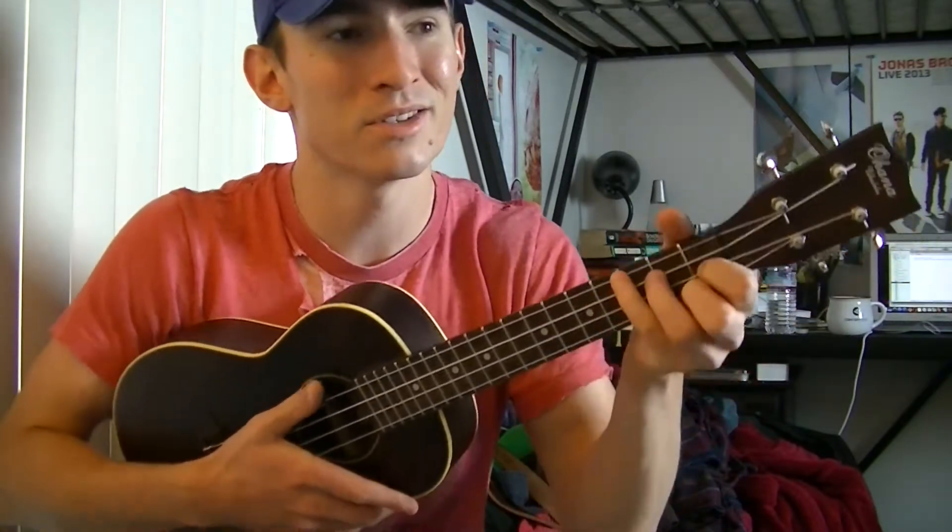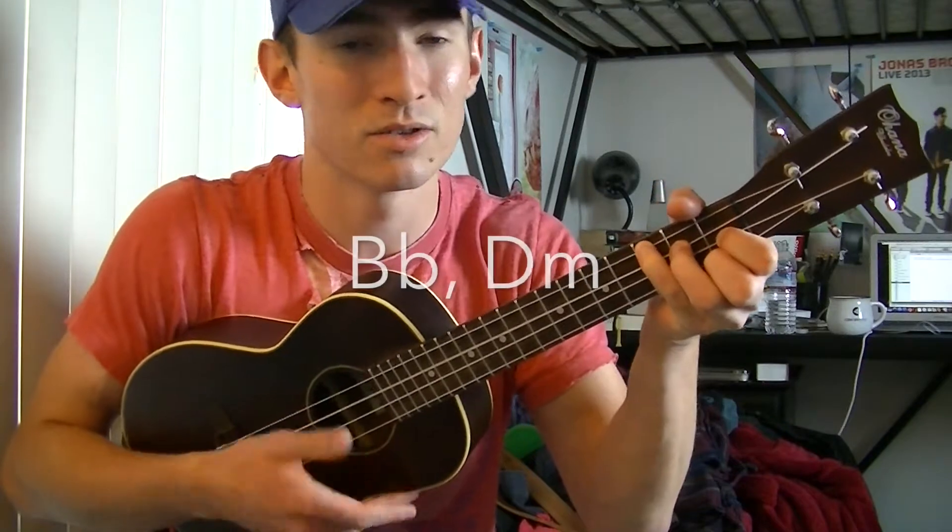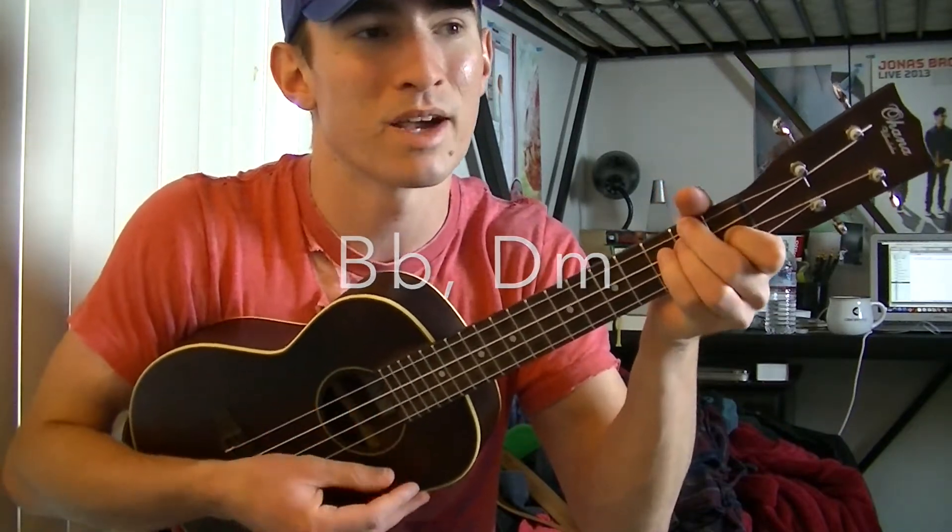The chords for the chorus — the 'I hate to say I told you so' part — it's going to be a B flat to a D minor. It just switches. B flat to a D minor.